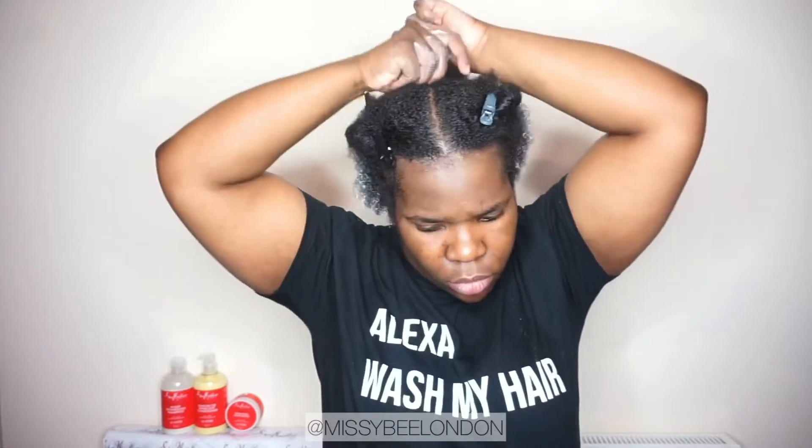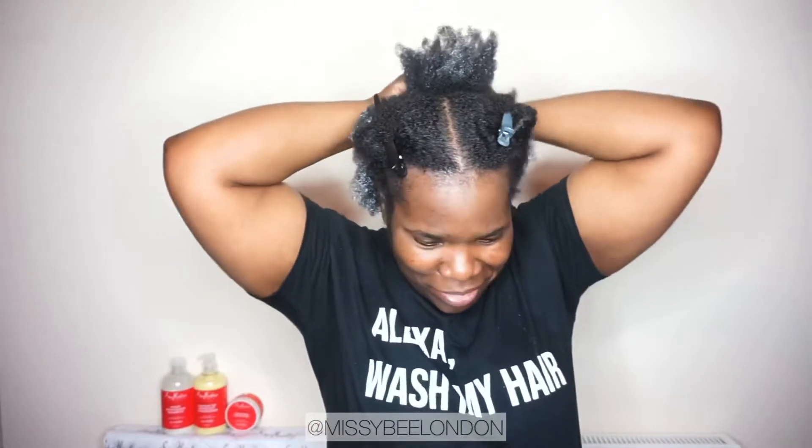You're just going to watch me section my hair and put this in — this is the wash day routine using these products. I should have made this bit a little quicker. On camera I make it look so easy, making sure I do the sections properly. But off camera I just whack this thing on my hair because I haven't got time for it. On camera I have to have a little more patience and take my time.